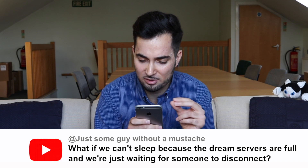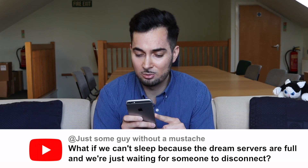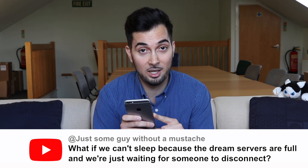Just Some Guy Without a Moustache comments: what if we can't sleep because the dream servers are full and we're just waiting for someone to disconnect? Maybe going to sleep is like the Matrix — we're connecting in, and if the Matrix is full, we can't connect and we're waiting for someone to disconnect. That's a very interesting concept. I mean, it's wrong, but it's very interesting — imagine if that were true!